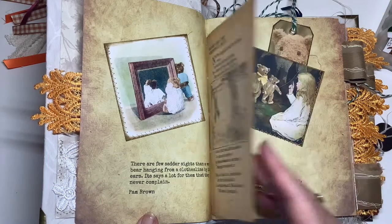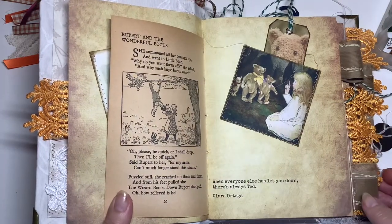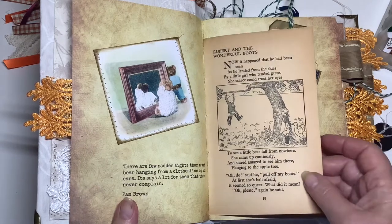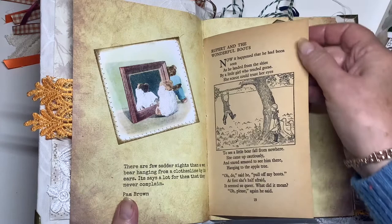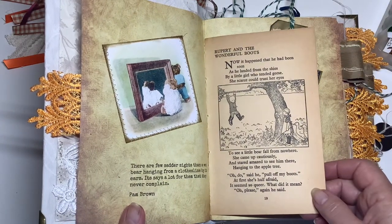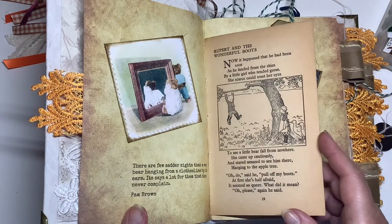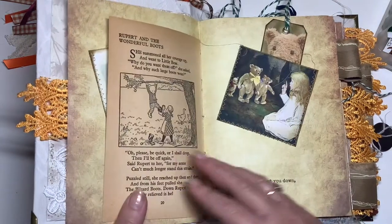This is a page from a Rupert Bear book. I'm a collector of Rupert Bear annuals. This is not one of the annuals — this is one of the older style books. The paper is very old and has naturally gone this beige colour. This story is 'Rupert and the Wonderful Boots,' which was written by Mary Tortell, who was the original Rupert Bear author and illustrator.